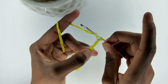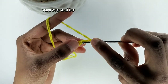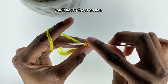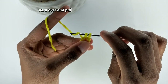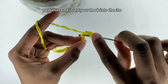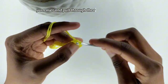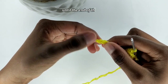Now I have 20 chains and I'm going to prepare for a double crochet in the fourth chain from the hook. Yarn over and insert your hook into the chain. Pull the yarn into the chain. You'll have three loops on your hook. Yarn over and pull through two loops. Yarn over and pull through the remaining two loops. Continue to double crochet in every stitch until the end of this row.